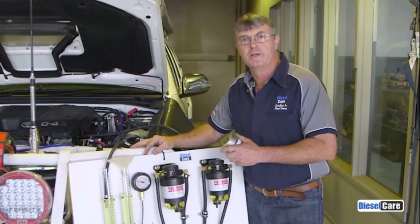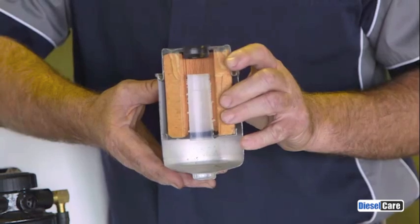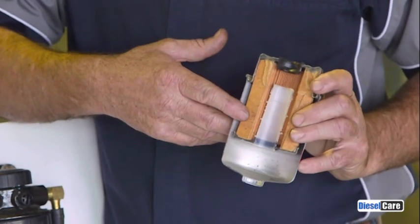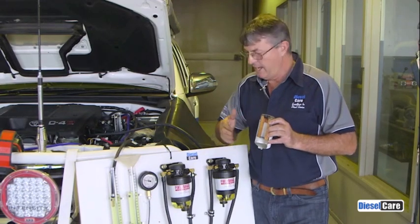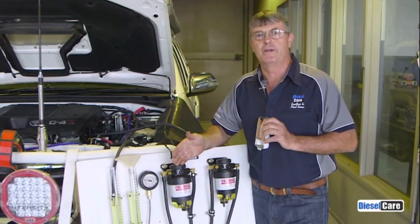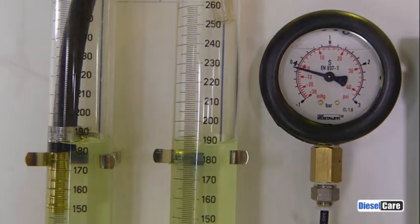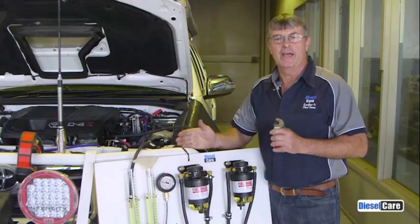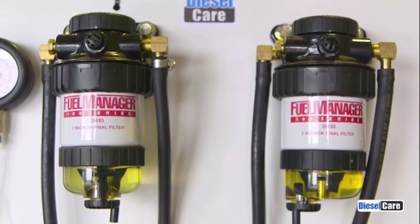That concludes the test, but at this time I would like to point out — using this cutaway of our filter — that no filter is infallible and some liquids will get through, like petrol for instance. So there's no perfect filter system. However, our two micron filter does not create any restriction but will give you premium protection of your common rail system. I hope this test has proven to you that a two micron filter in your system will not cause you any problem. So the decision is yours.